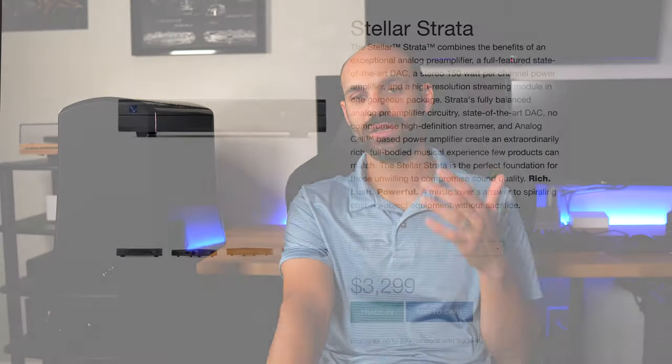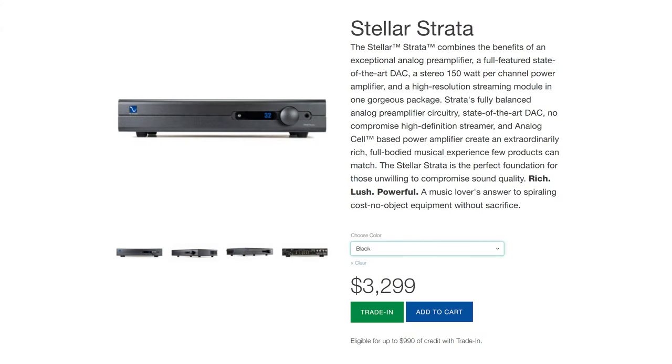My pairing of choice was the PS Audio Stellar Strata — a three-thousand-dollar amplifier with 150 watts times two output and a pretty flat, neutral sound, which worked really well with the Alyssas. I also used the Denon 3700H, which is great for movies, but it became apparent that even at 60 watts it's not quite as loud as it was with my other speakers — sound quality is still no contest, but I wanted to point that out.